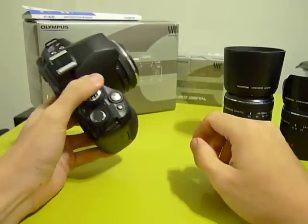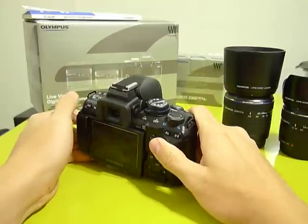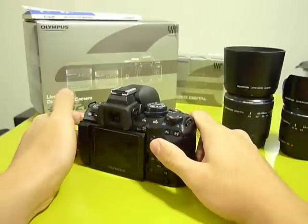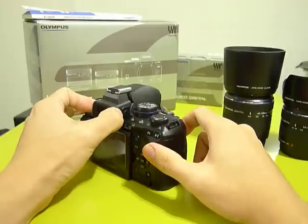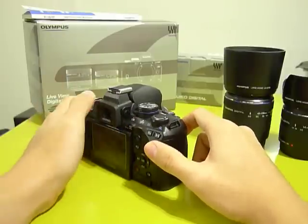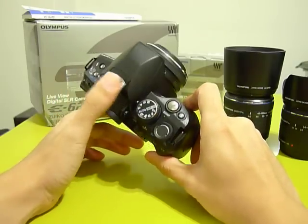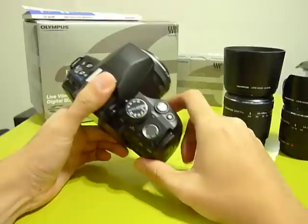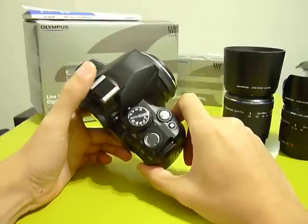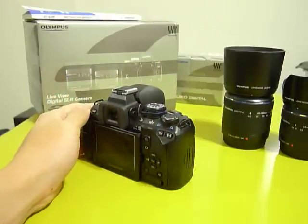So that's all about this camera — the strengths and weaknesses. I hope you can visit my site dragonlight.com for image samples and a full review of this camera, as well as other cameras, photography books, lenses, and accessories. Thank you for your attention, see you next time.